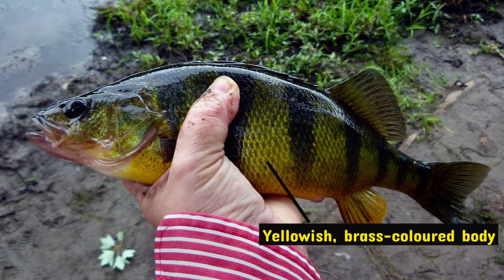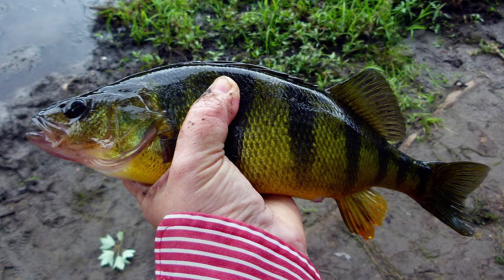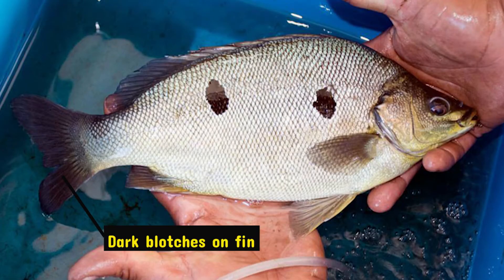Both of these species appear to be different in shape and colour. Yellow Perch has a yellowish brass-coloured body with 5 to 9 olive green stripes across their body, and they can grow to marketable size within 8 to 12 months. However, Jade Perch is more brownish in colour with dark blotches on their fins, and this species could grow up to 450 grams within 4 months and up to 800 grams in 7 months.